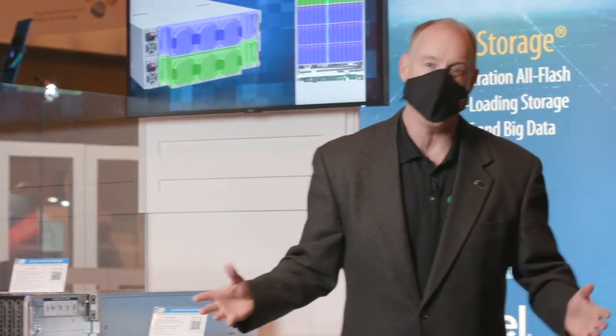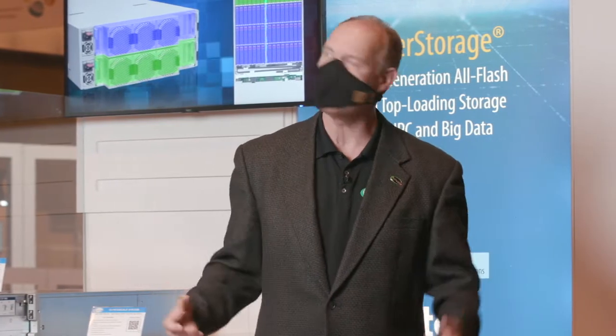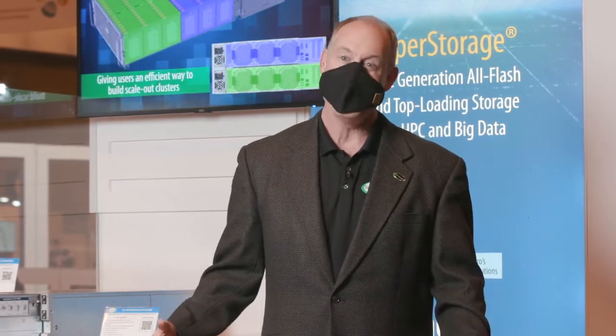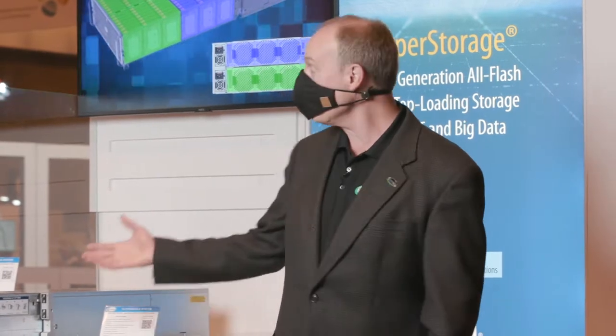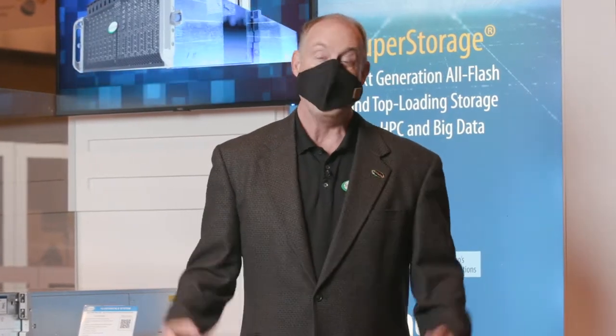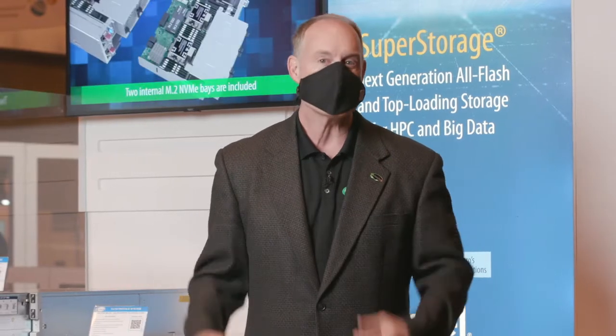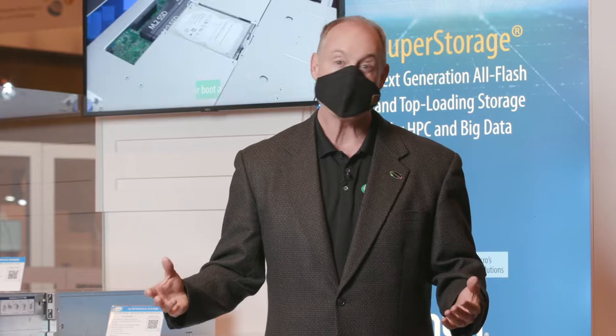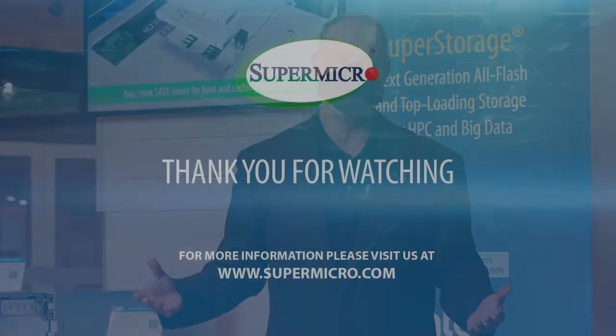So if you are in the area, if you're in St. Louis, come on down — you've got to see this awesome booth. Come see me, come talk to me, and we'll have a great time talking about all the different things we've got going here. If you aren't in St. Louis, that's okay — you can join us online and see all of our online content, and also just check out supermicro.com.